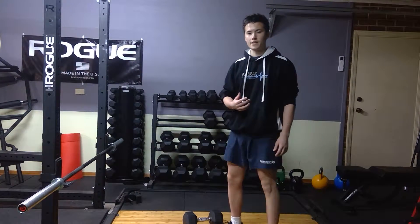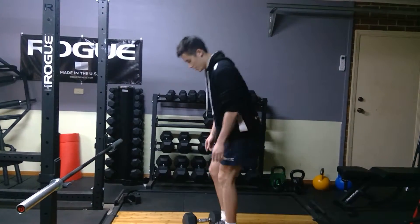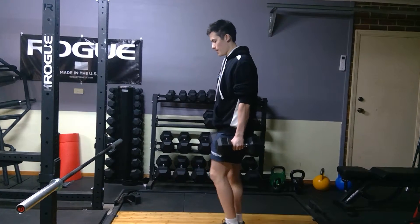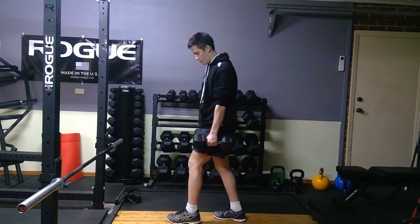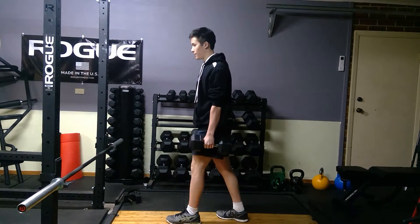For a dumbbell split stance RDL, what you want to do is have two dumbbells set up ready to go. Grab the dumbbells, you're going to start with a split stance — stand one foot in front of the other, and have both feet facing forward.